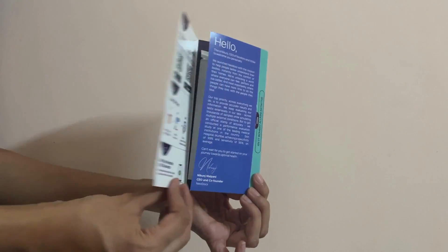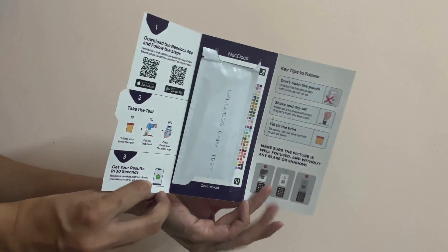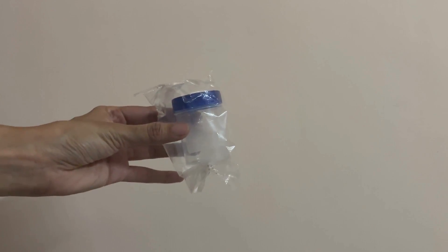Hi, thank you for choosing the Neodocs urine test. Watch this video for an easy guide to using the test card. Your Neodocs kit includes the packaging with instructions, a test card pouch, and a urine sample container.